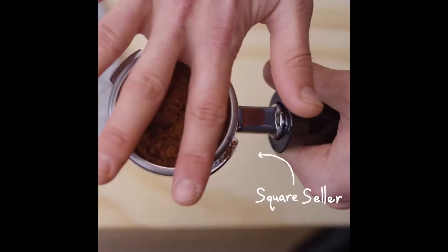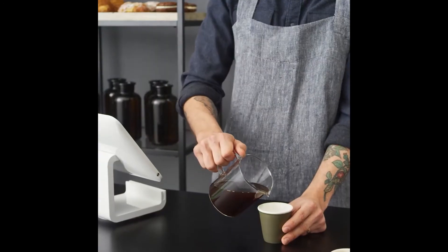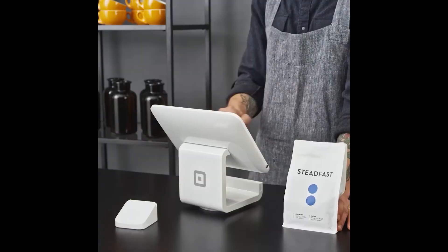I'm Brett from SensoryLab in Melbourne. We roast, pack and sell coffee on a daily basis. That means we need a powerful point-of-sale solution to help our business grow.